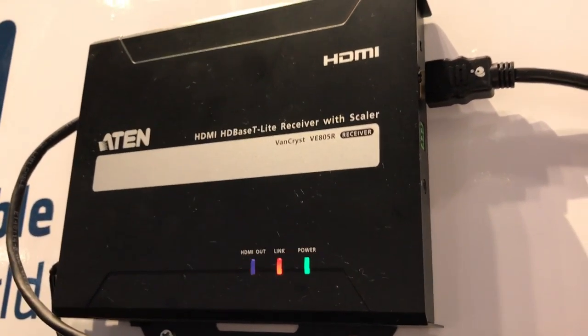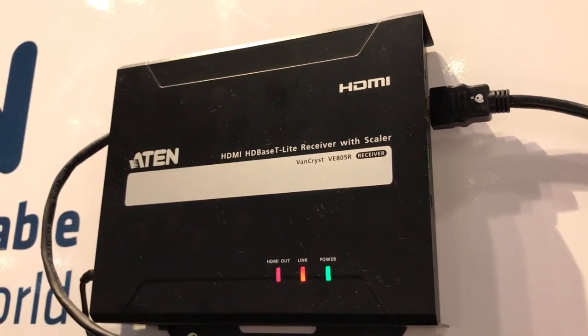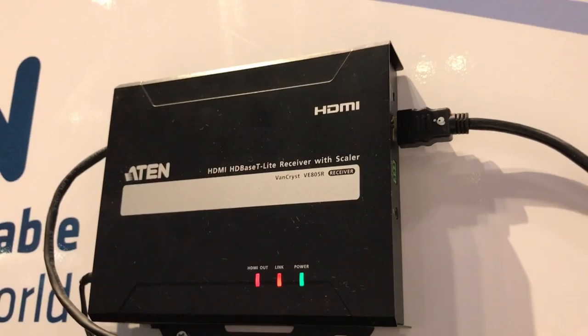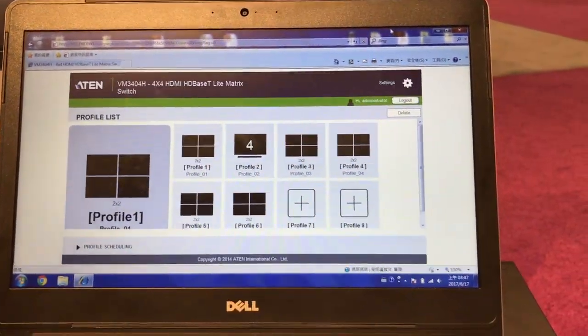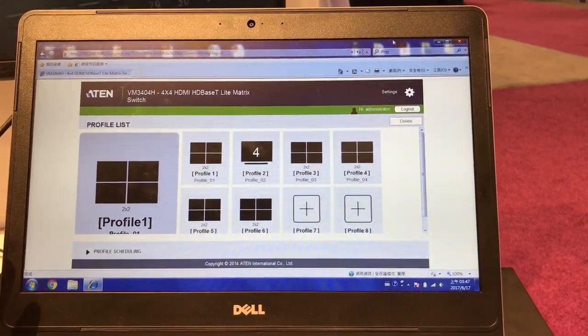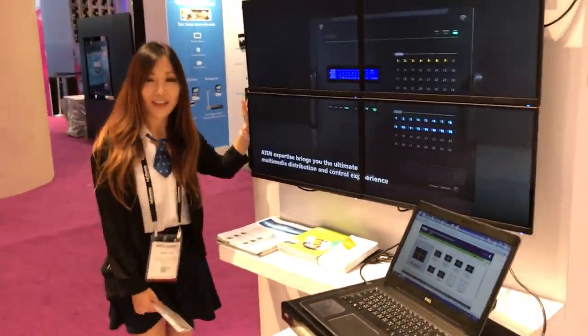Connected by a CAT5 cable to our VE-AO5R HDMI HD-based receiver to each of the digital screens. You can use our award-winning WebGUI to create profiles and do scheduling. And here is the awesome video wall we have displayed here.